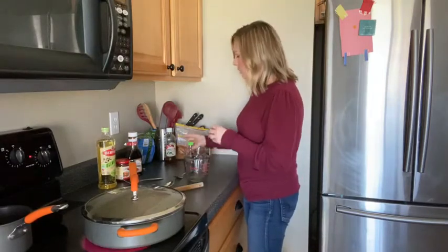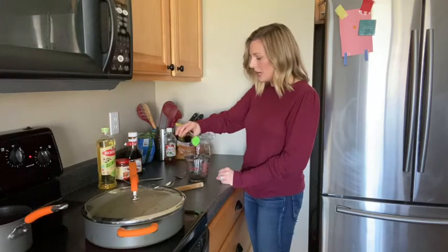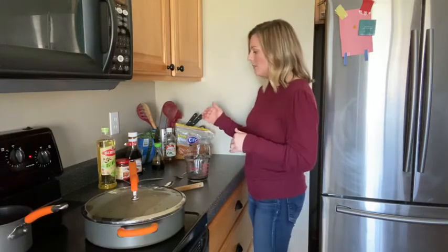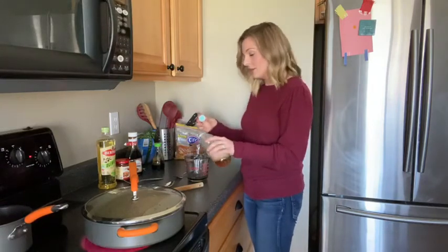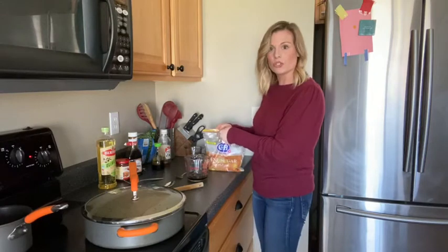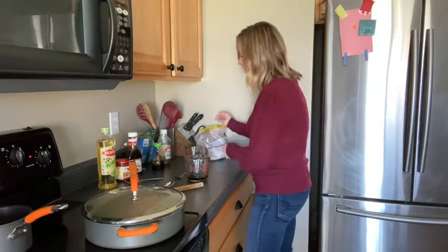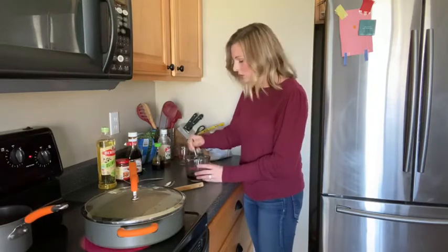While that's steaming, grab a mixing cup and add about five tablespoons of soy sauce. I like to make sure it's enough to coat the dish with a nice liquid distribution, but I don't like it to be over salty, so my soy sauce is less sodium than normal. Then add some apple cider vinegar — all specific amounts are on my blog. Then add some brown sugar for that nice sweet component, and about a tablespoon or so of water. Take a spoon and stir it all up.